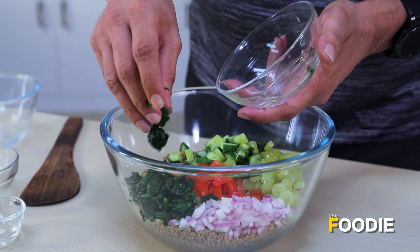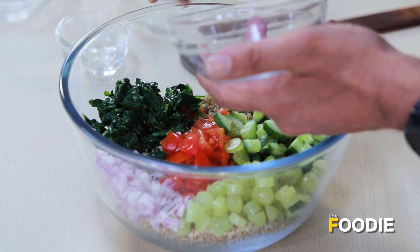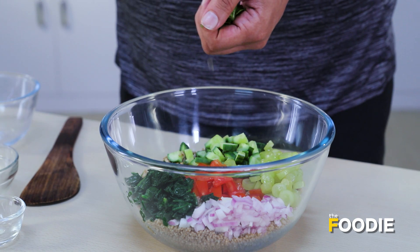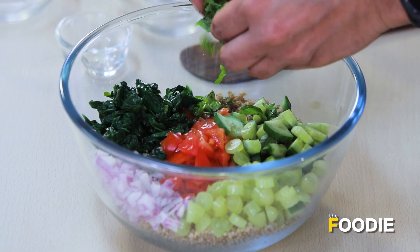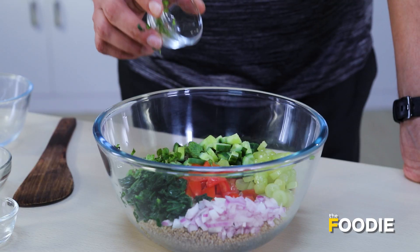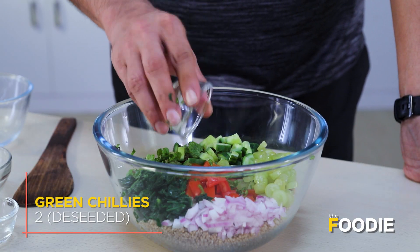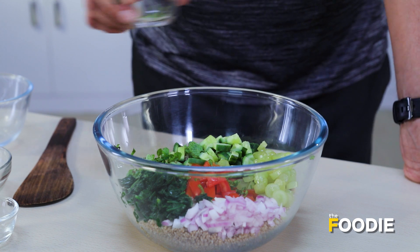Did you know spinach is full of calcium? In fact, most green leafy vegetables have a lot of calcium — you really must have a little bit every single day. Now we're going to put in some flavours. Take a few mint leaves and tear them by hand. And now we have some de-seeded green chillies. If you don't like too much heat, just take out the seeds — they have their own distinct flavour which you must try.